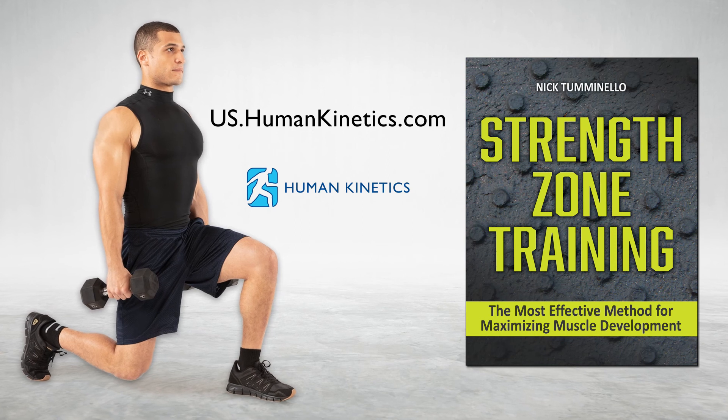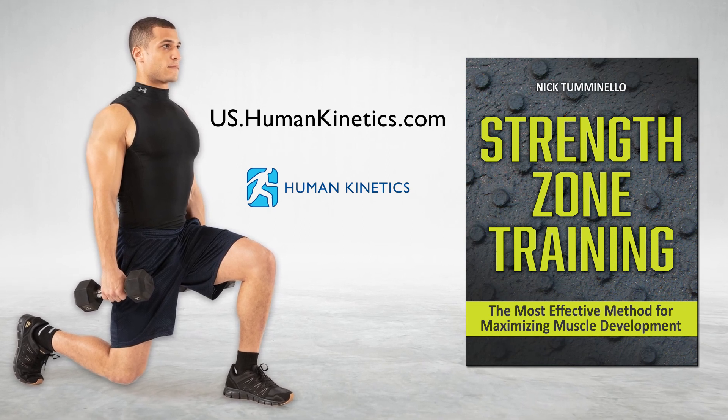Go to the Human Kinetics website to get your copy of my new book, Strength Zone Training, to learn the best exercises and best workouts for complete muscle development.